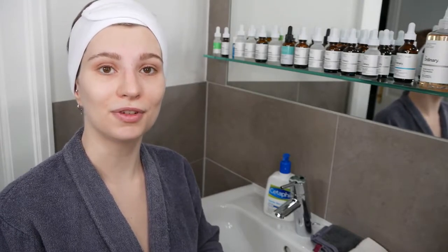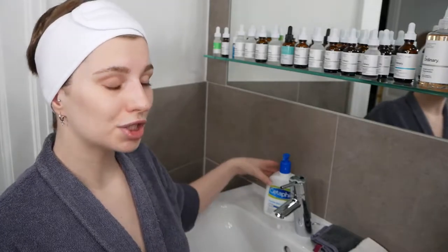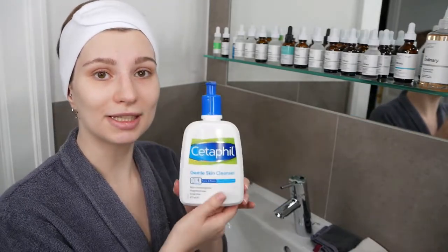This can be a very simple and straightforward routine which can be used daily in the morning and evening, and we are going to start off with step number one, which is washing the face with the Cetaphil Gentle Skin Cleanser.